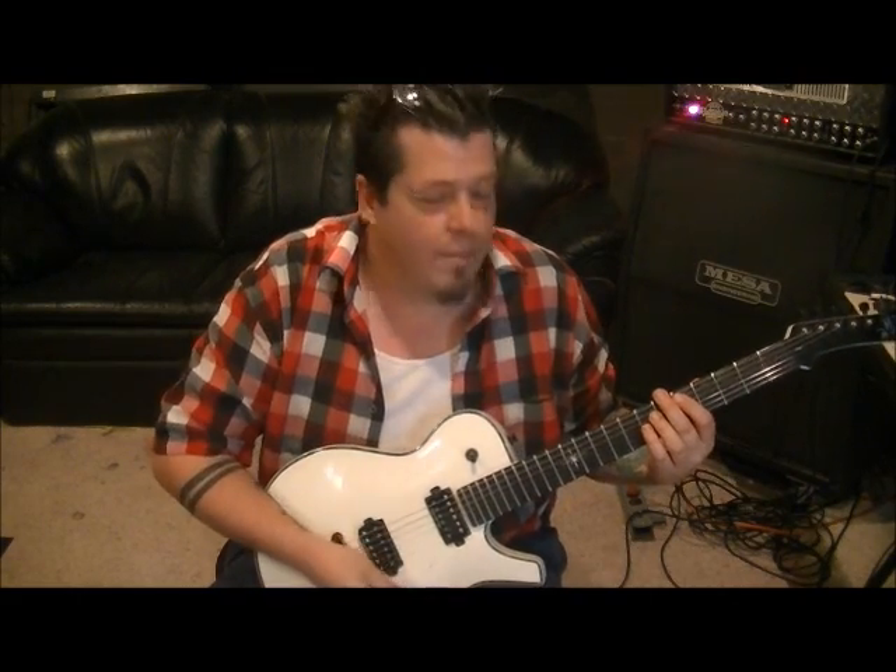Subscribe, comment, like, and meet me back here. If you have questions, make sure you let me know and I'll clear them up. Let's get your guitar playing to the next level. See ya!